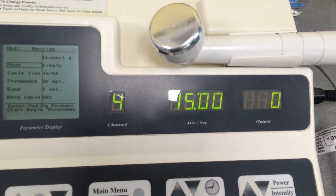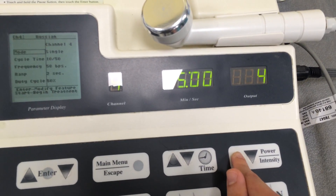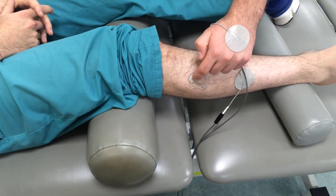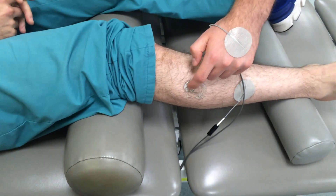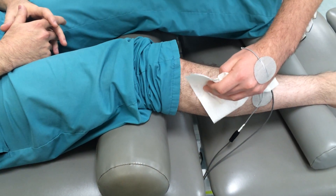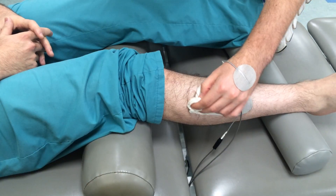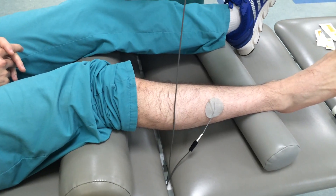I'm going to start turning the output up until my volunteer feels it in his finger. Right now he feels a little tingling, and he's going to move his finger until he feels it the most in one spot. When he feels it, I'm going to press stop on the machine. He's going to wipe off the patient but keep that spot in mind, because he'll be able to switch the pad from the back of his hand onto the patient. This is a good way to find the motor point to make sure you have the right spot before you actually start the stim.